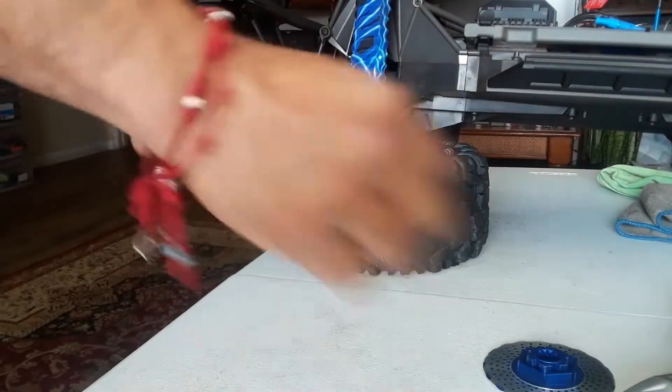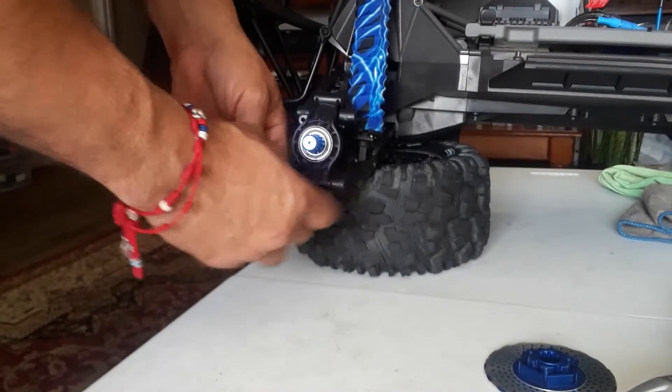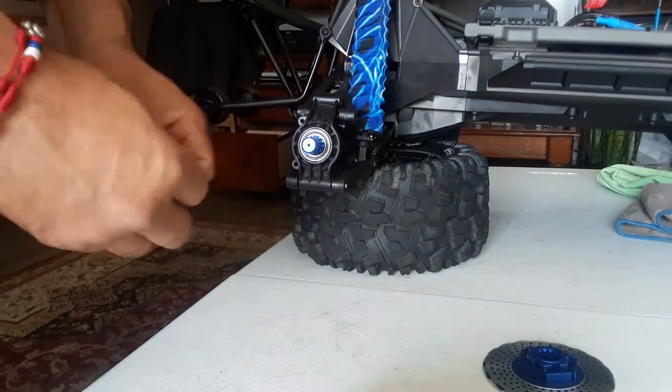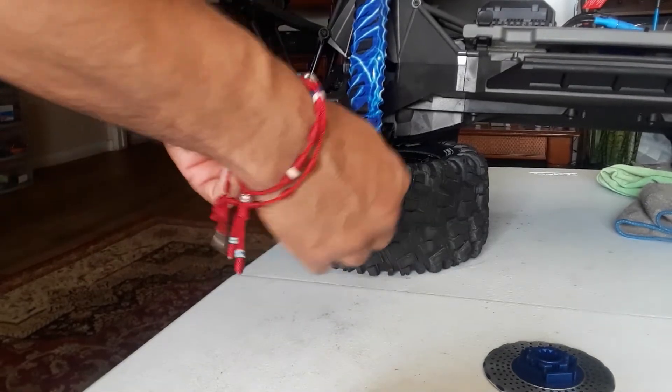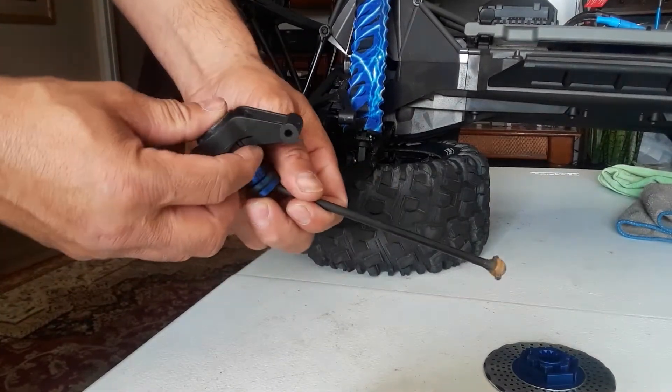Just push it through — do the one on the bottom too. Same pin. If they don't want to come out at first, just give a little push and voila, it's out. After that you just take this out and it comes right off.